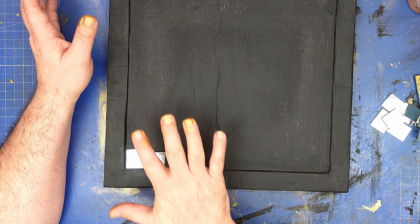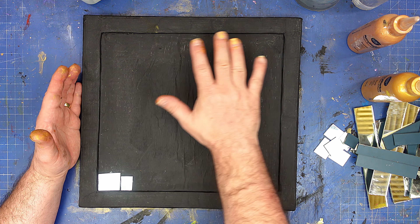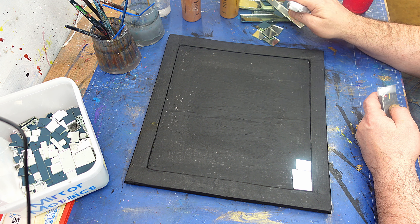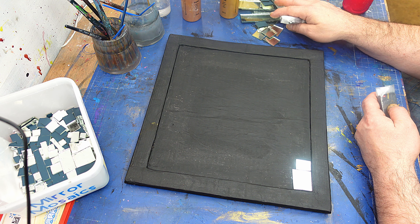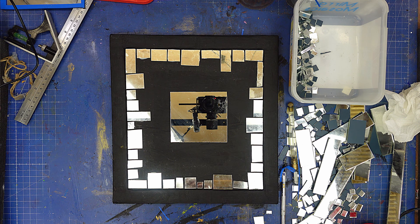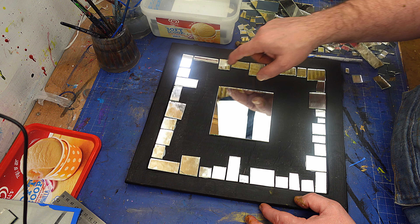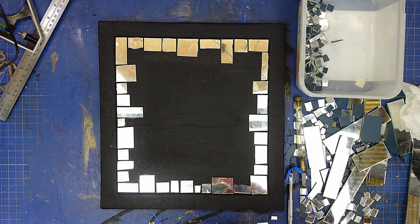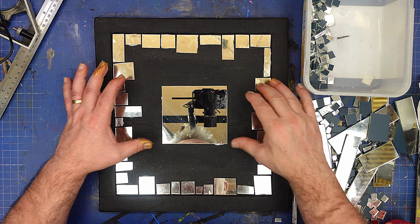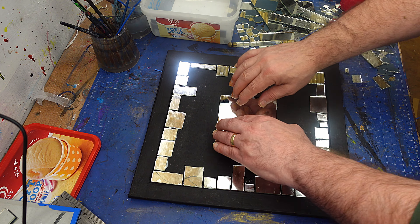I'm going to fill this whole thing with tiles, leaving a little gap between all of them because I want to fill it with some grout to finish it off. But if you don't want to, you could push them up flush with each other. Both these projects are fully upcycled — if not, that glass would have gone in the bin and so would this cardboard. I've got all the outside ones glued on now, and I'm going to put this larger piece in the middle before filling the rest. I'm doing all this by eye — nothing is measured — because I think that makes it look quirkier.